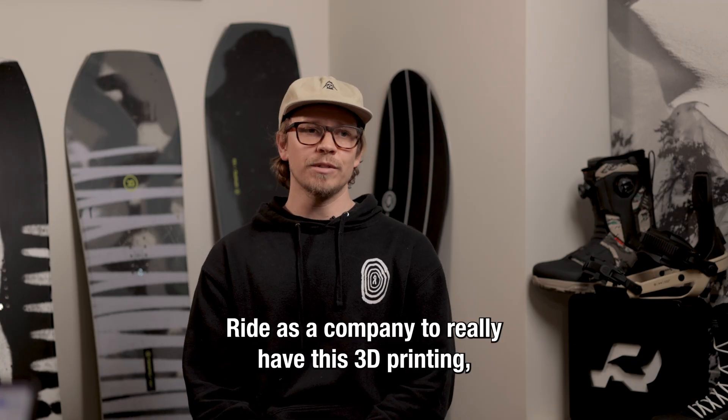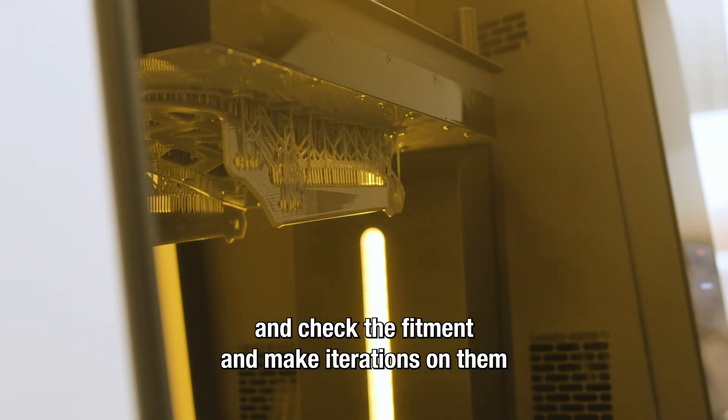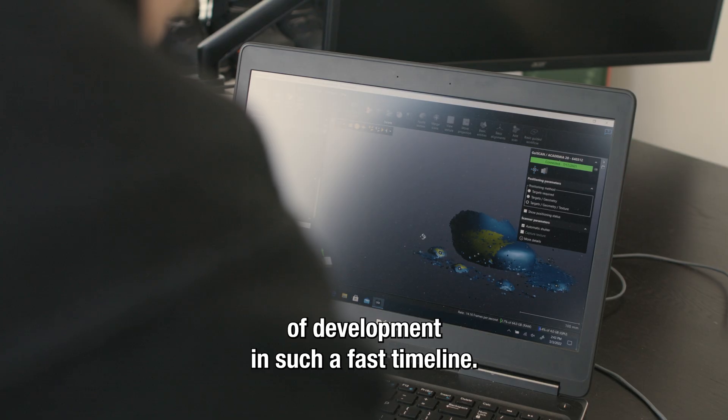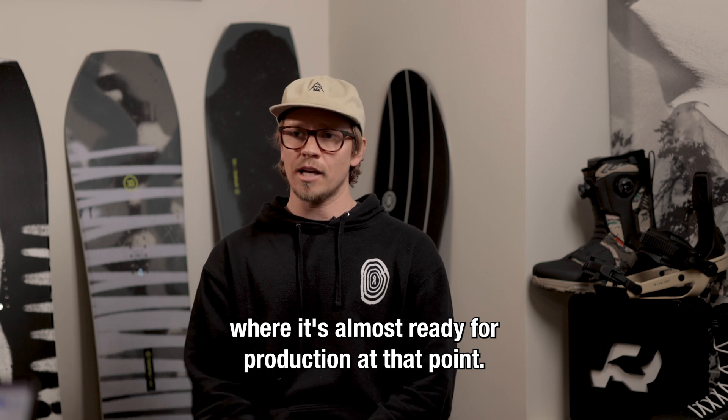It benefits RIDE as a company to really have this 3D printing, print these parts, check the fitment, make iterations on them, and really have this cycle of development in such a fast timeline. And then further moving that to the factory where it's almost ready for production at that point.